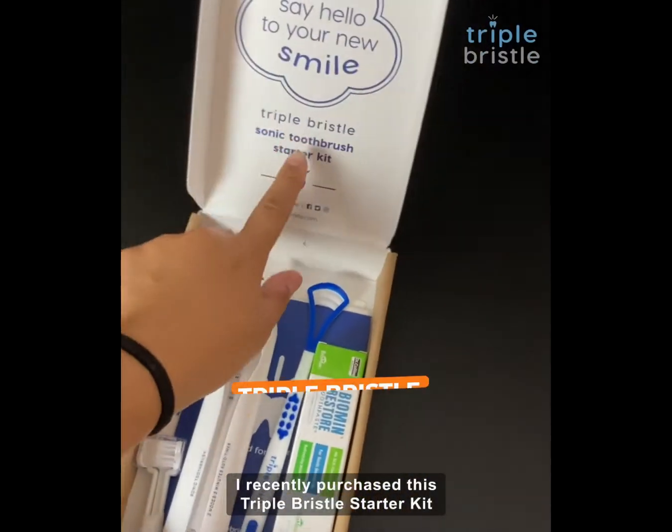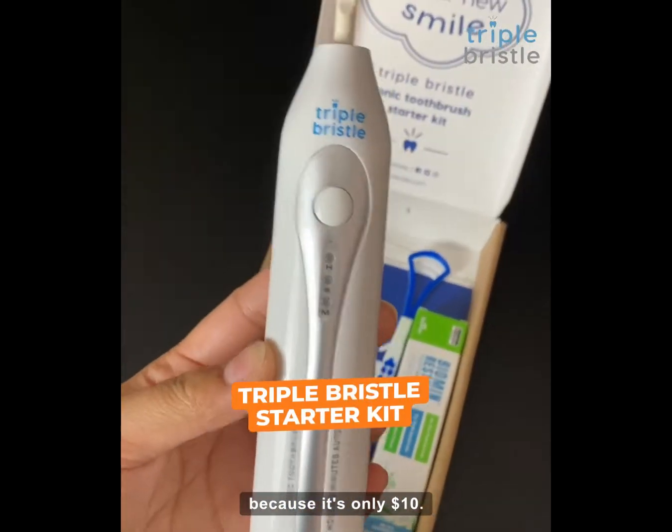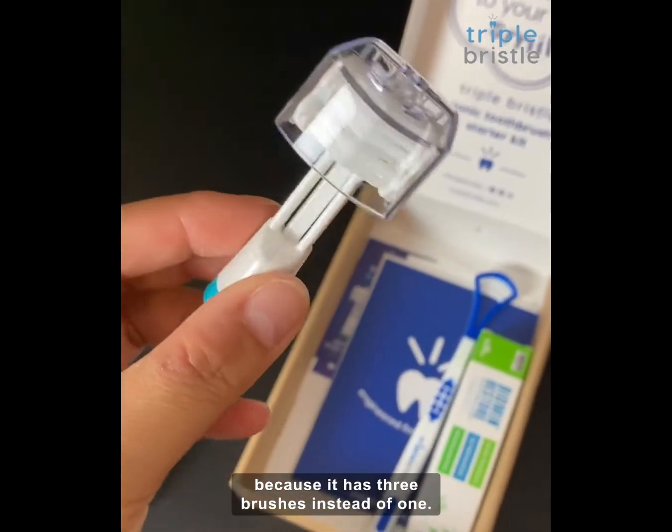I recently purchased this triple bristle starter kit because it's only $10. This toothbrush is unlike any others because it has three brushes instead of one.